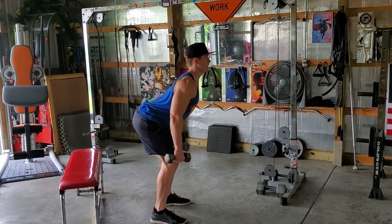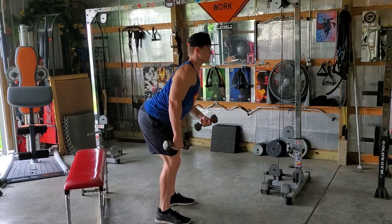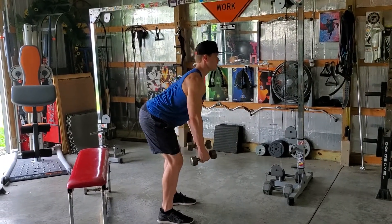So I want it to look like this — and not like this. If you puff that chest and keep your eyes forward, you're going to be doing it right. Just a slight bend in your knees at most.